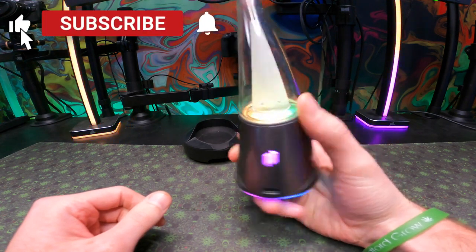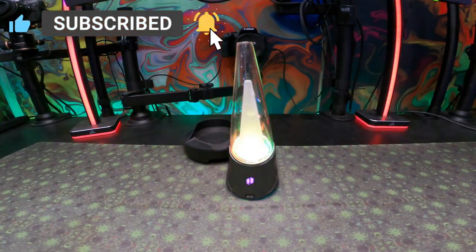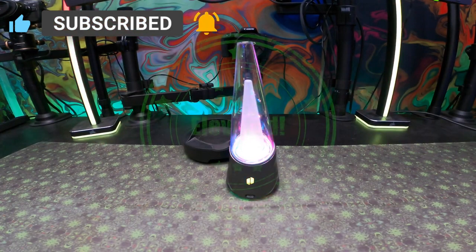Other than that, don't forget to smash that like button, subscribe to the channel, become a member, and help support the work we do on this channel to make life easy for everybody out there. Don't forget to stay elevated, and peace out.